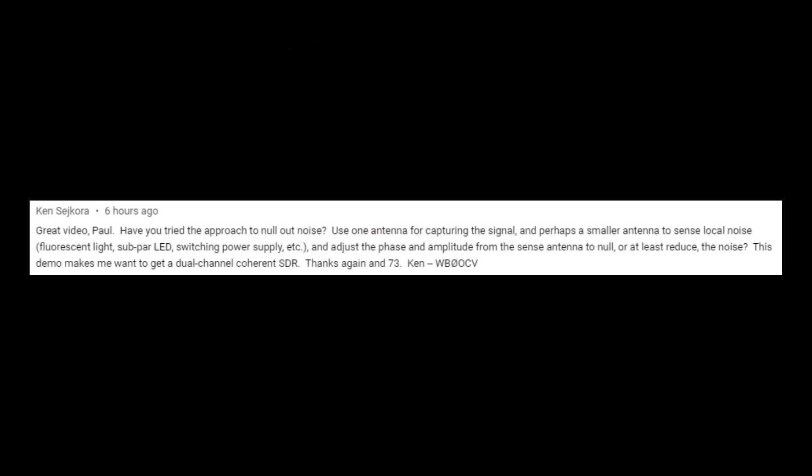Here's a good question from Ken concerning the SDR Play Duo and SDR Uno's noise cancellation capabilities. Hey everybody, my name is Paul W1VLF. Welcome back to the lab. We're going handheld today because we're going to do a video on SDR Uno with the Duo receiver and we're going to answer Ken's question.